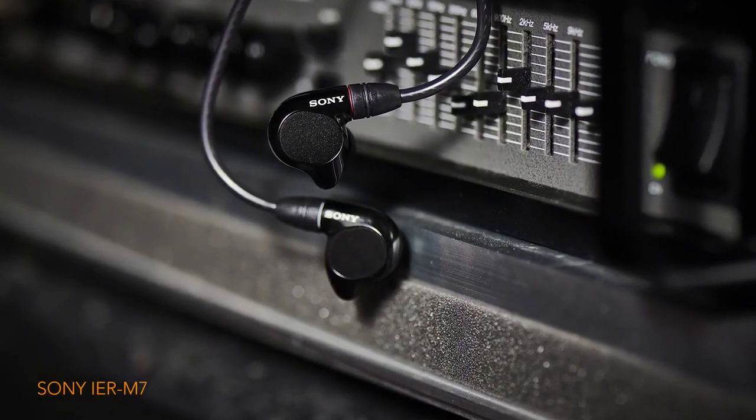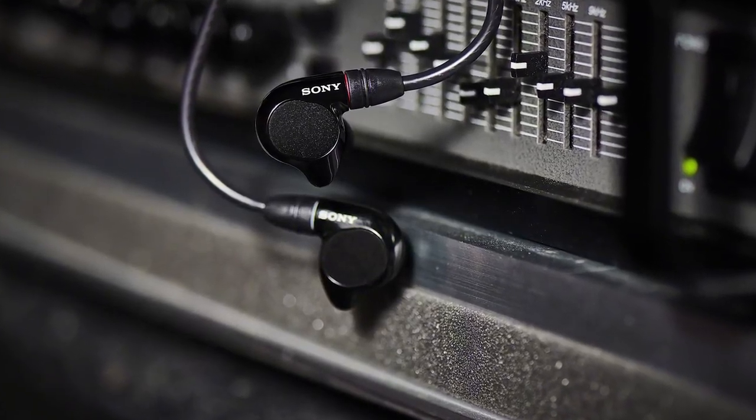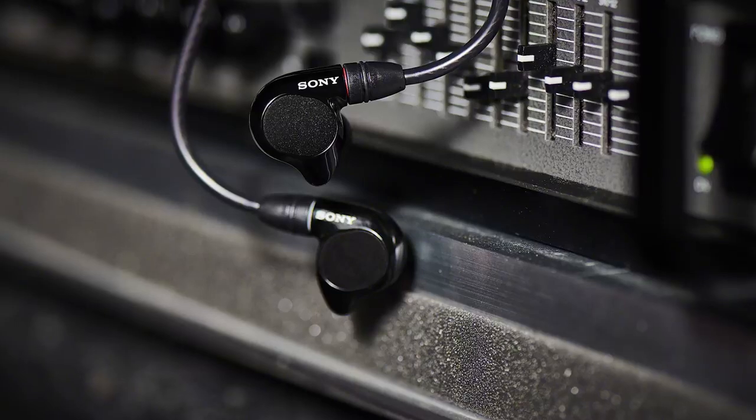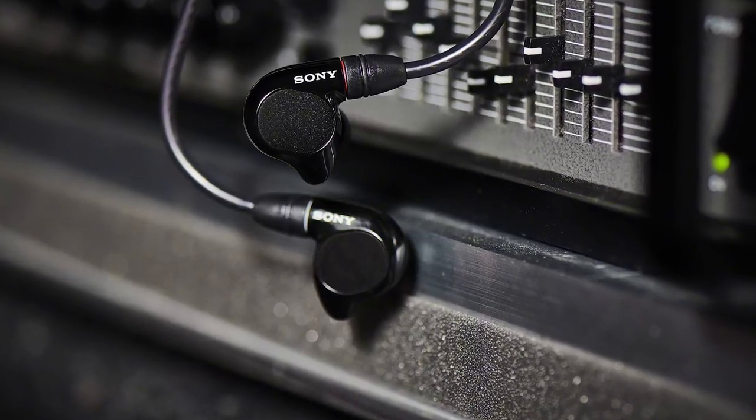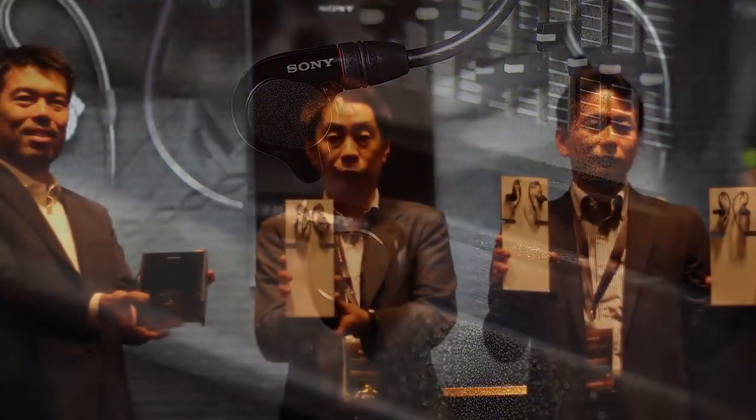Hello ladies and gentlemen, it's Ken aka That One Noob here today with yet another new and exciting video review. Today we'll be taking a closer look at the IER M7, the IER M9, and of course the Sony IER Z1R — three earphones that were just released at the Hong Kong High-End Audio Visual Show.